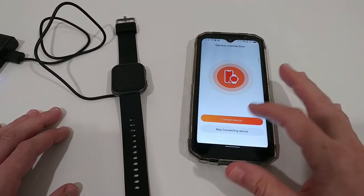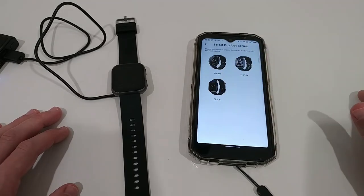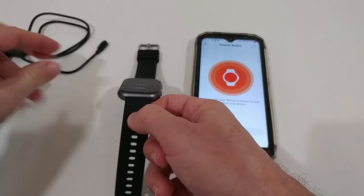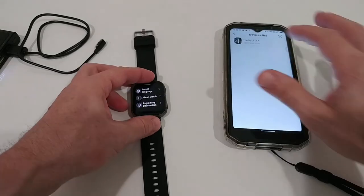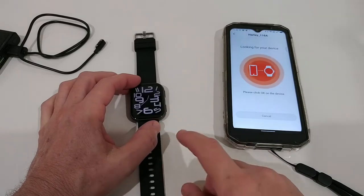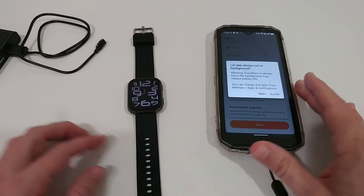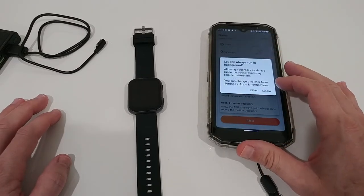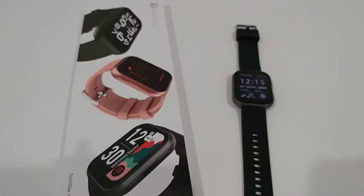After entering a few personal settings, we can connect the device. We pick English here and it has found it already. Binding hasn't been too difficult, so we are ready to go. Of course we have to make sure that the app is always running in the background to deliver all notifications.